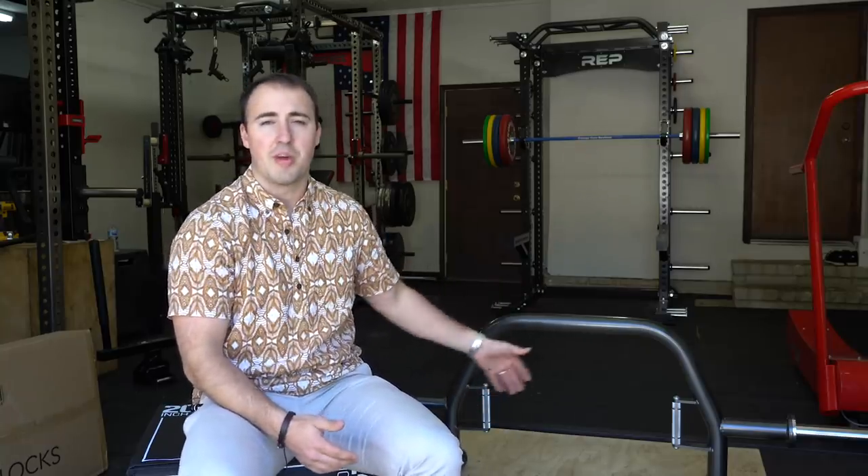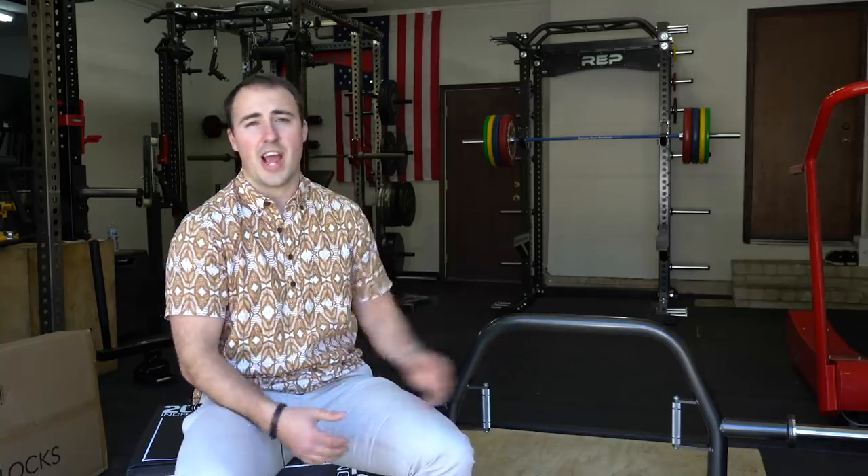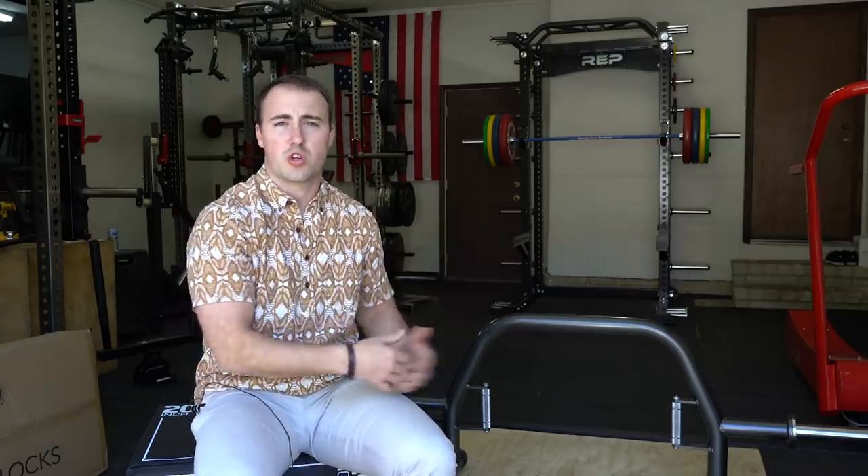Another great feature, thanks to the open-end design, is that it's rackable. You're able to rack it for rack deadlifts, cambered squats, presses, or whatever you want to use it for. You can also use this for bench press as a multi-grip bar, tricep extensions — all sorts of things you can't do with a traditional trap bar.